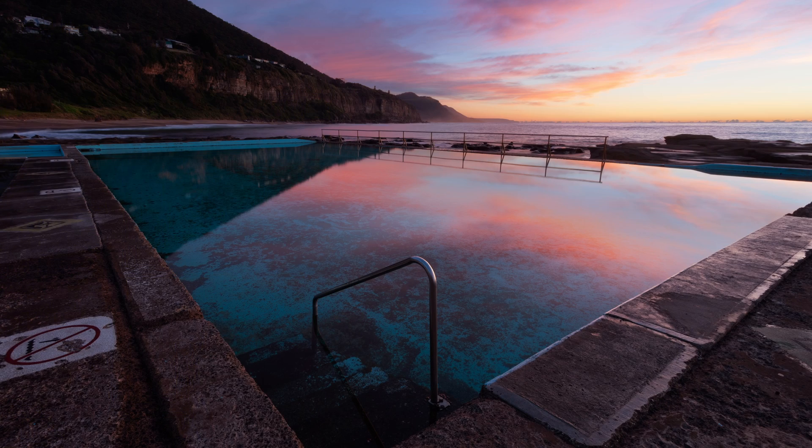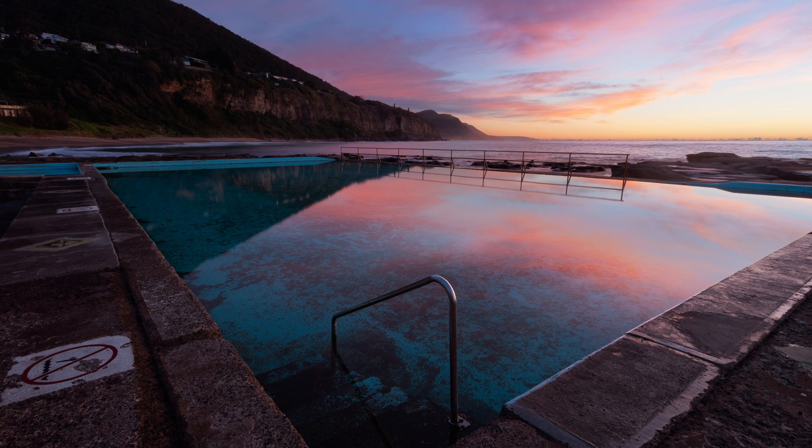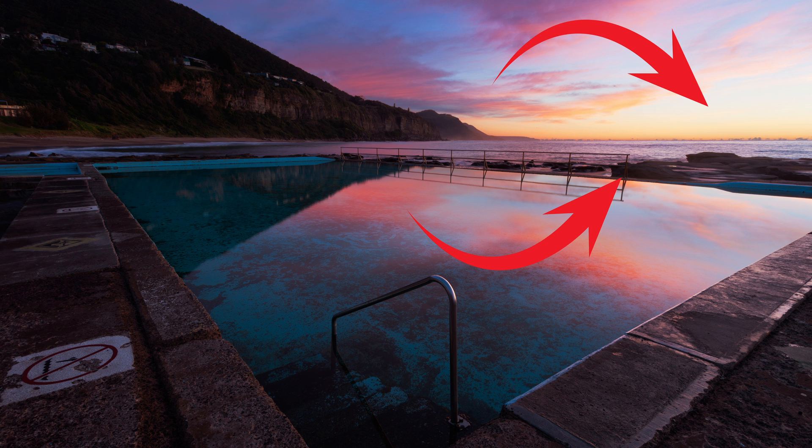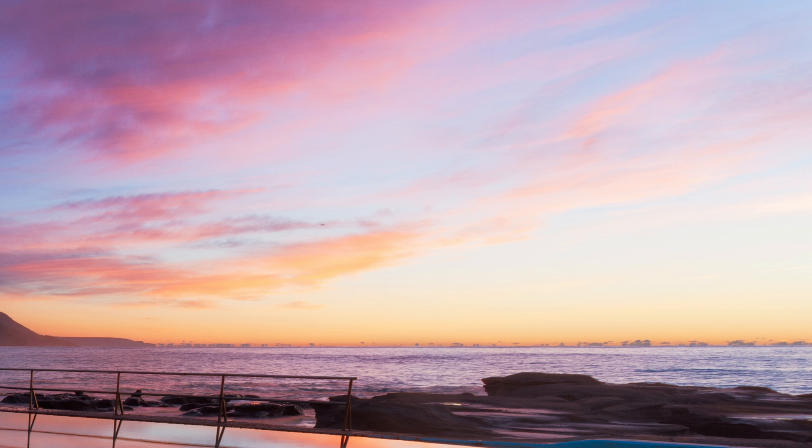We'll run through a quick example and then break it down into specific step-by-step instructions. Suppose we want to make three adjustments to this image: one, lighten the darkest shadows underneath the rocks; two, add some contrast to the mid-tones in the image, avoiding the brightest highlights and darkest shadows so they don't over or underexpose; and three, darken the bright highlights in the sky to recover some detail and colour.